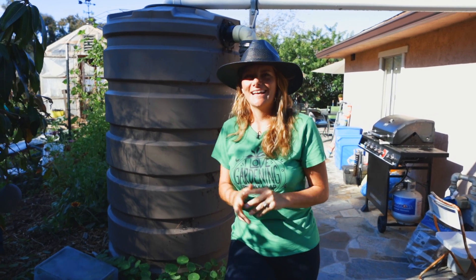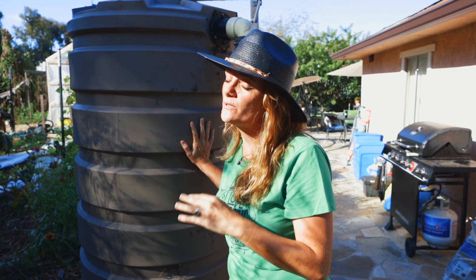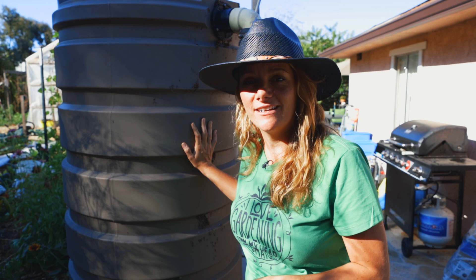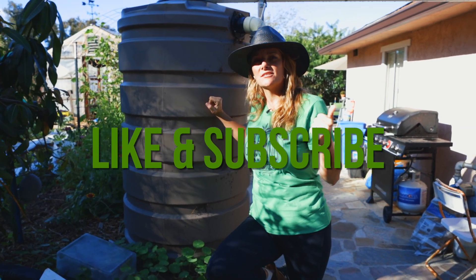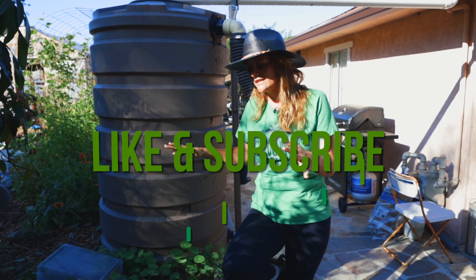Hey guys, it's Bridgette with San Diego Seed Company and today I'm going to talk about rainwater harvesting. It's something we do a lot on our farm because we live in a semi-arid location and we pay city water prices for our huge garden. Make sure you hit the like and subscribe button so you can be notified anytime we put out a video. Let's get into it.